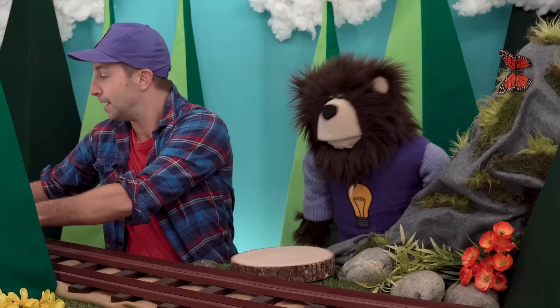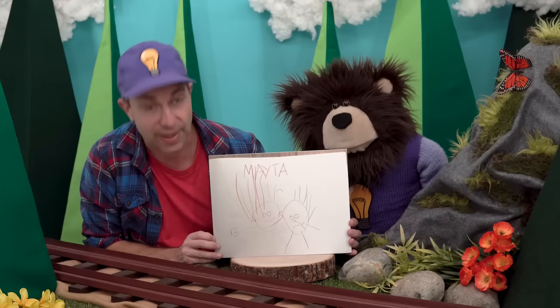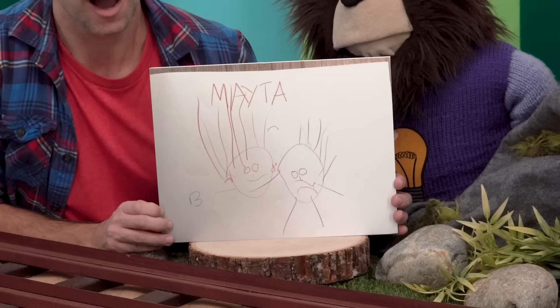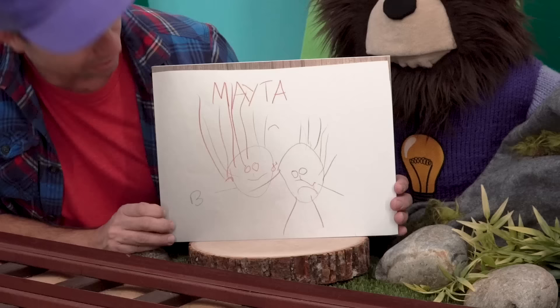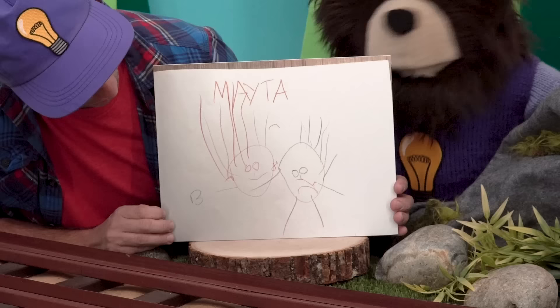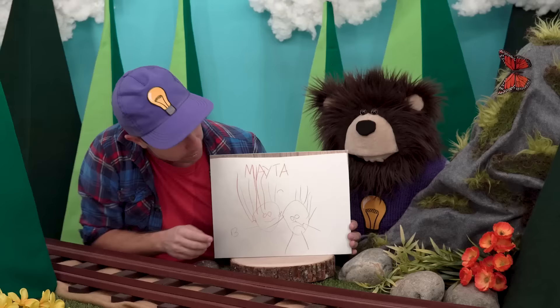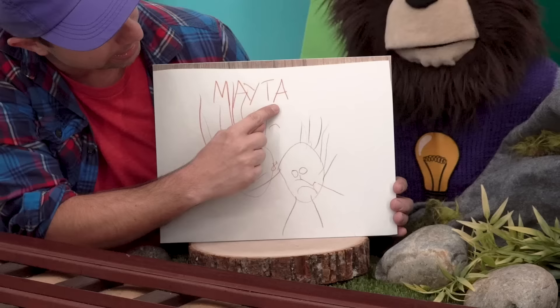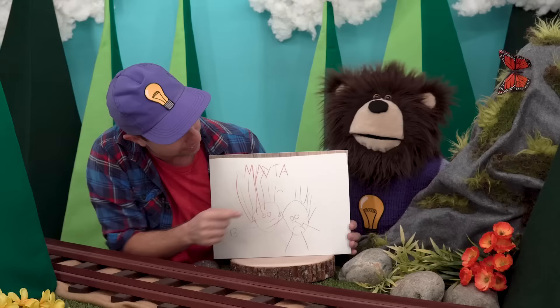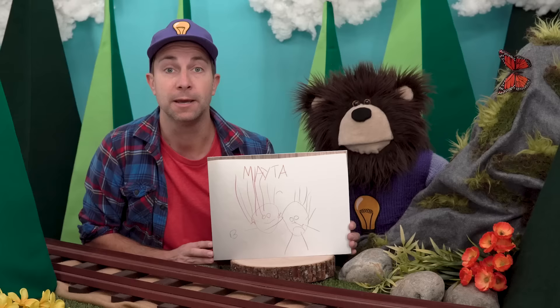Our second piece of art was sent to us by a family who lives in India. A really awesome kid named Avni made this Maytard. Look, Mayta — there we are, B and Mayta. And look, Mayta, above us is your name: M-A-Y-T-A. Avni, thank you for sending us this magnificent Maytard.